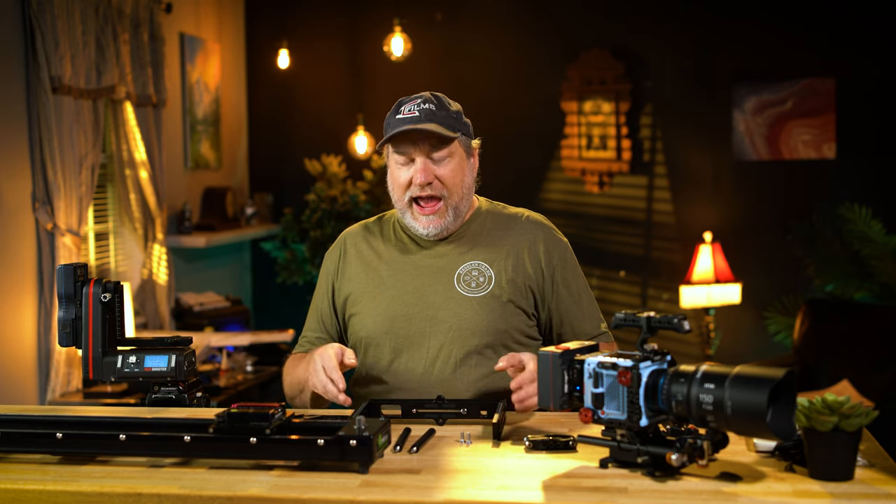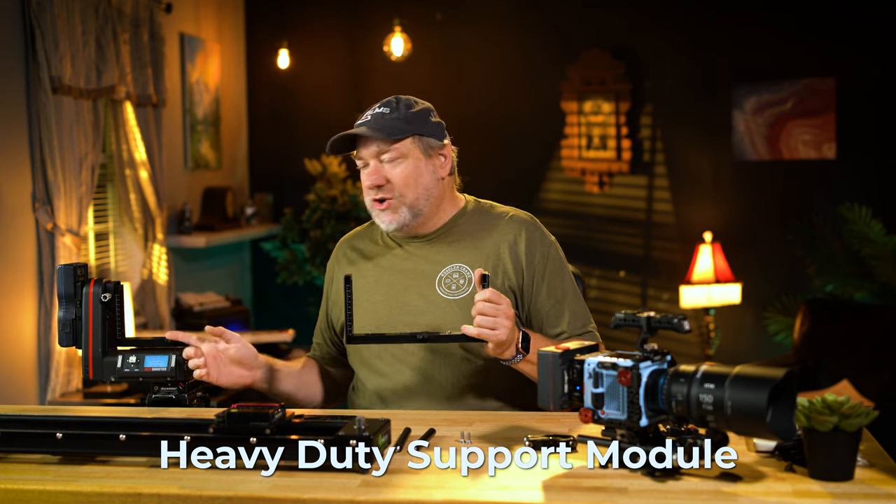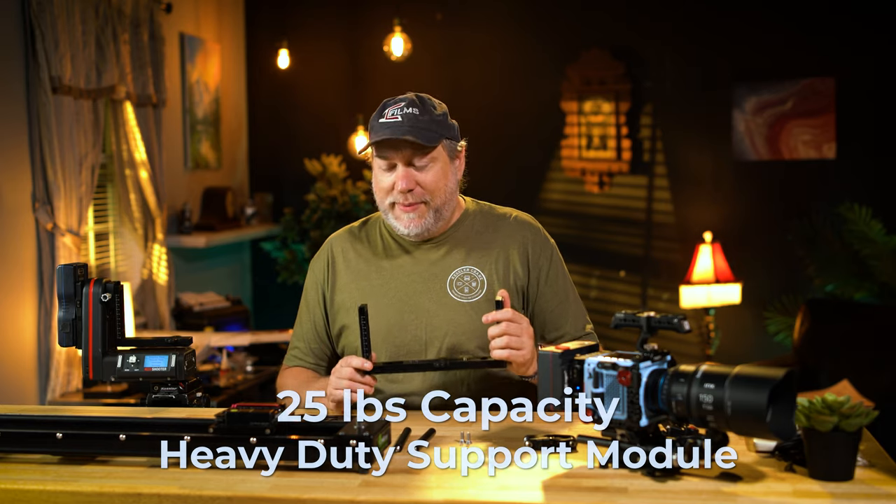However, when you really want to take it to the next level with a full-on Red Ranger or an Arri Alexa with really nice cinema glass and rigging, you're going to need a little extra capability, and that's where the heavy-duty support module comes in. This takes the Cineshooter to 25 pounds, and that's more than enough for a big rig.